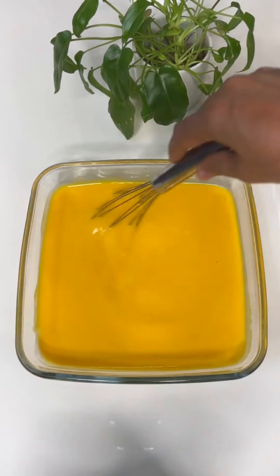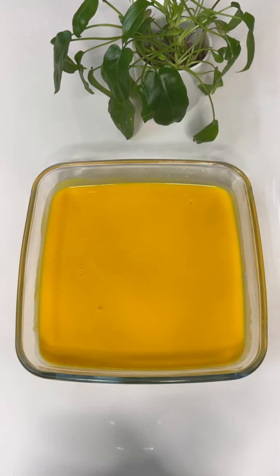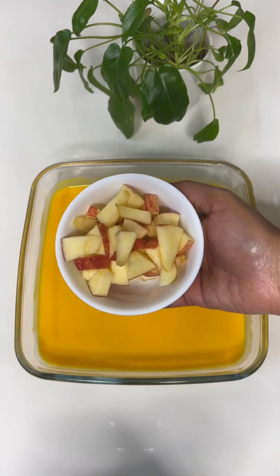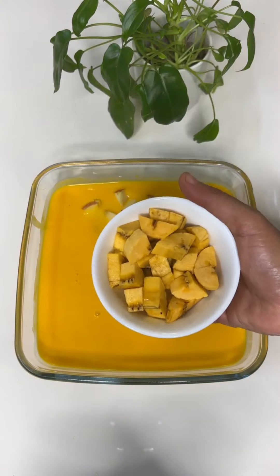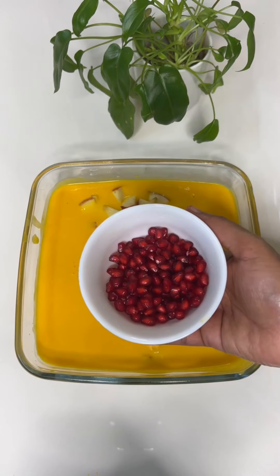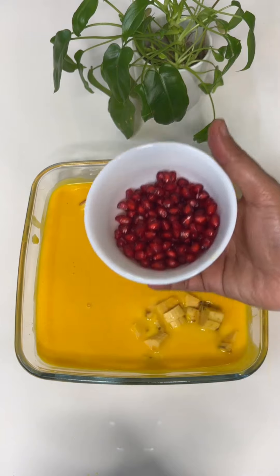You have to add two tablespoons, then add a little bit of water. You have to add a little bit of water. You can add fruit — I don't like it in the fridge.